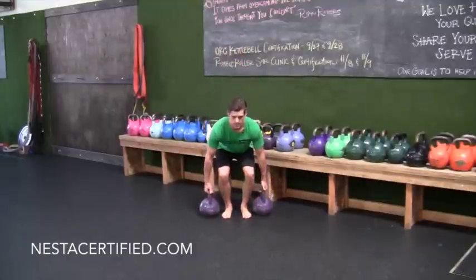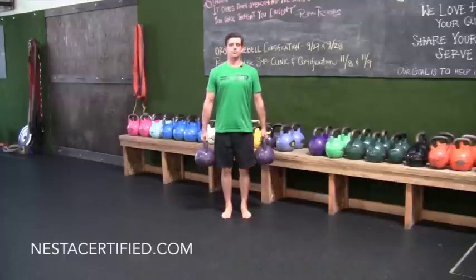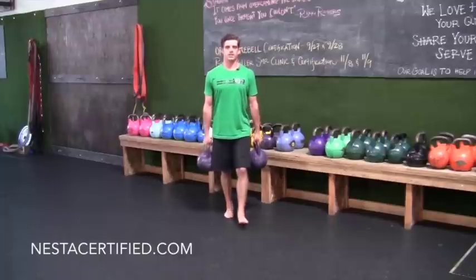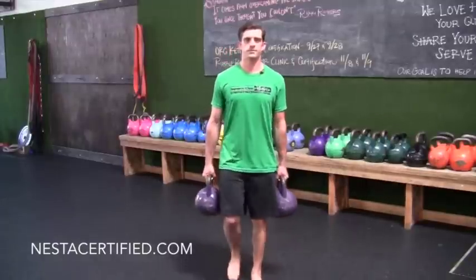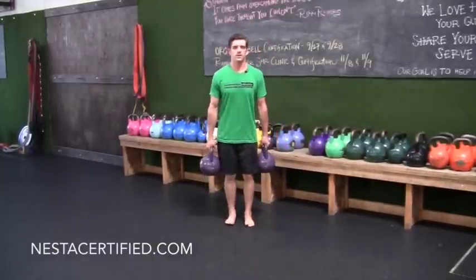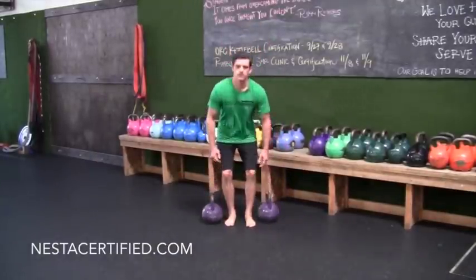For the Farmer Carry, we're going to start with a good hinge by picking up the bells. You want to maintain good posture, tight stomach, stomp through the heels, and stand up. Once we're here, it's simple — all we're doing is maintaining good posture and walking forward, and then you can walk backward.